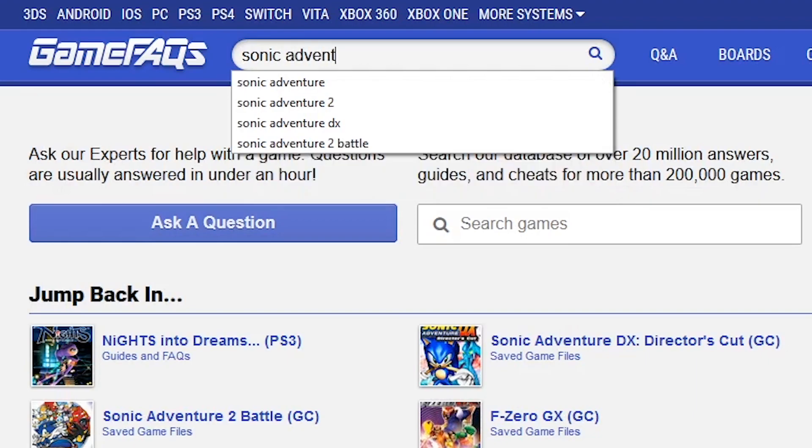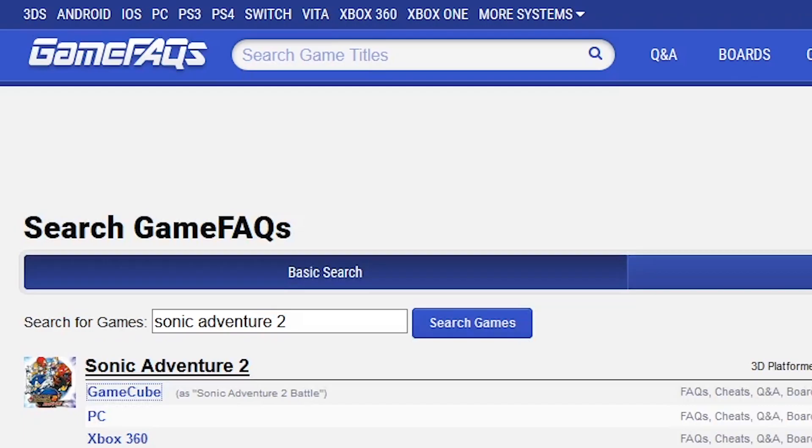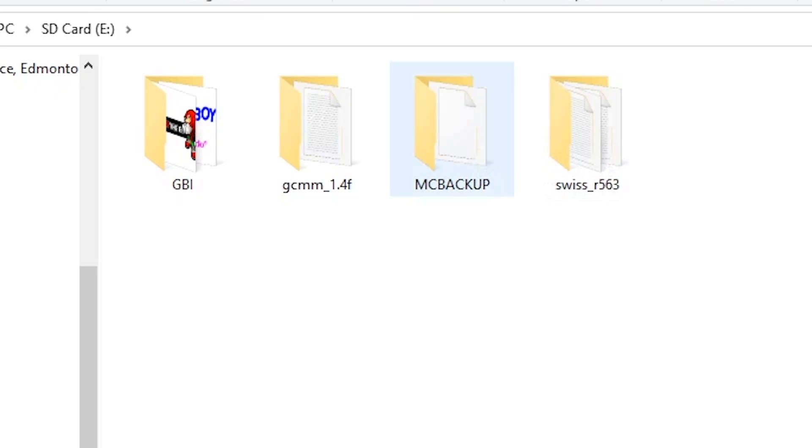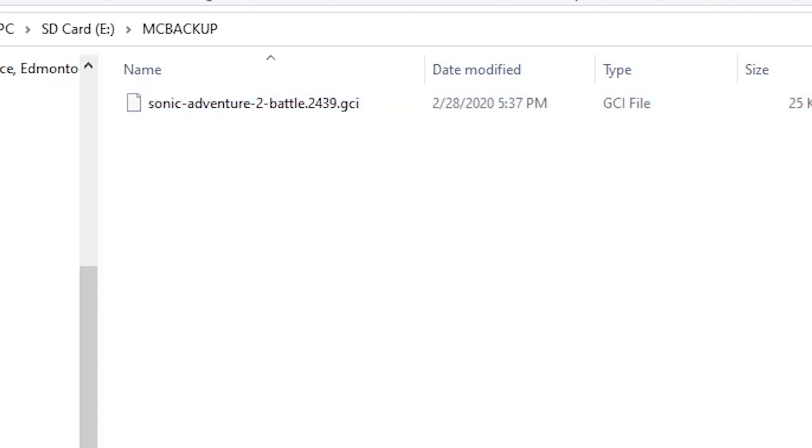Afterwards, go find a GameCube save file you want to copy off any website — I usually use GameFAQs for mine. After you download the GCI file, be sure to move it to the SD card in a folder called MC Backup. You might need to make that folder yourself.